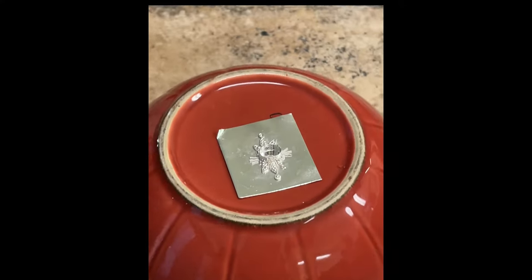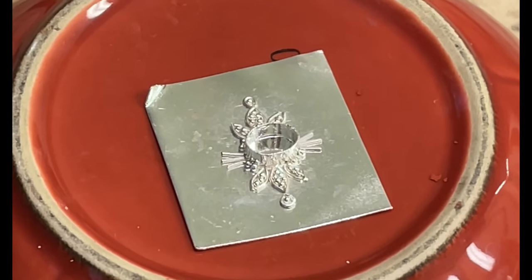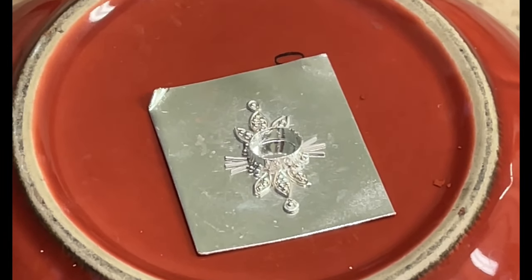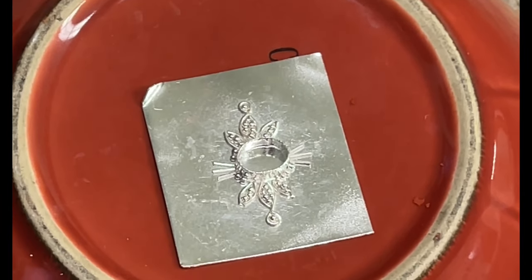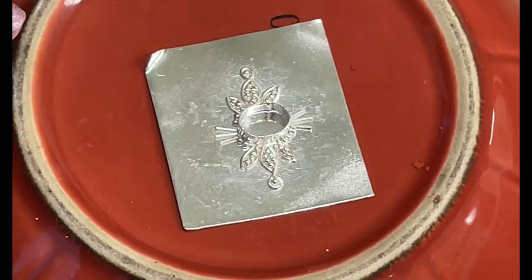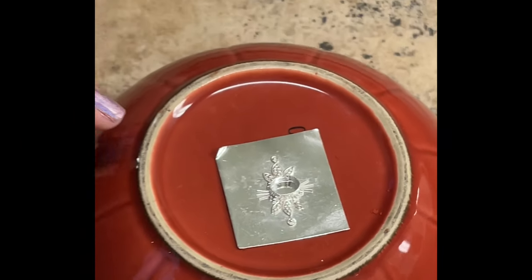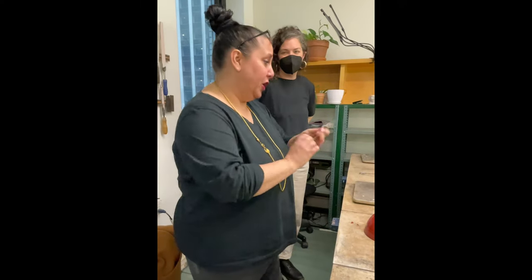Lovely example that Jenn has done. The bezel is already fused to the back sheet in place. She laid out her wires and her granules very lovingly and carefully. We glued it and it's just sitting there drying. Whenever you're going to set up anything with granules, always do it in a little bowl or something so that those little granules don't roll off onto the floor — then you don't know if they're granules or pieces of solder or whatever.